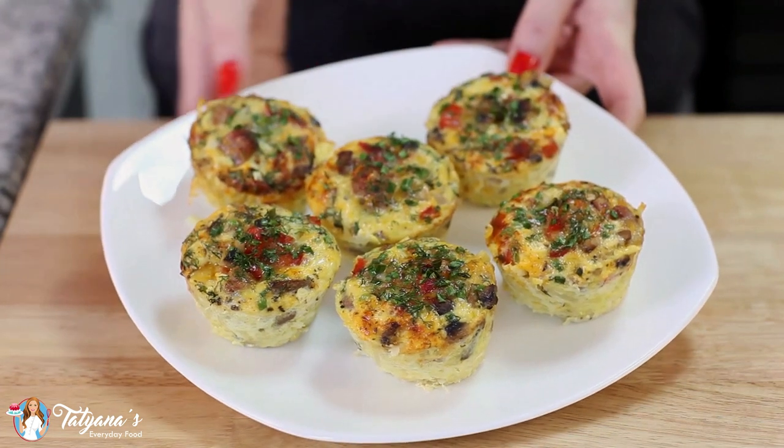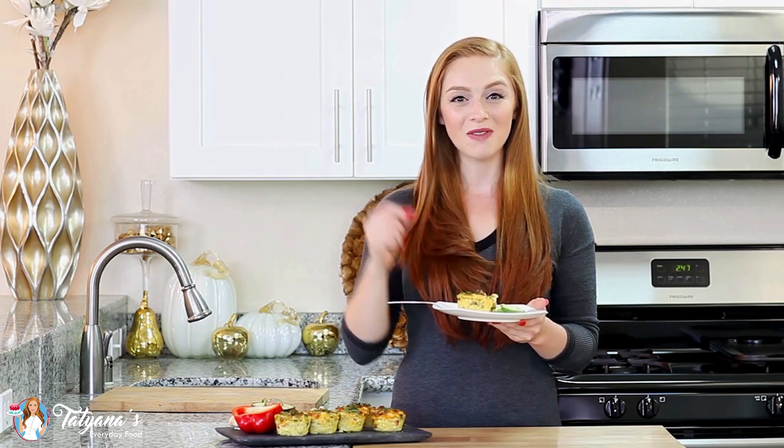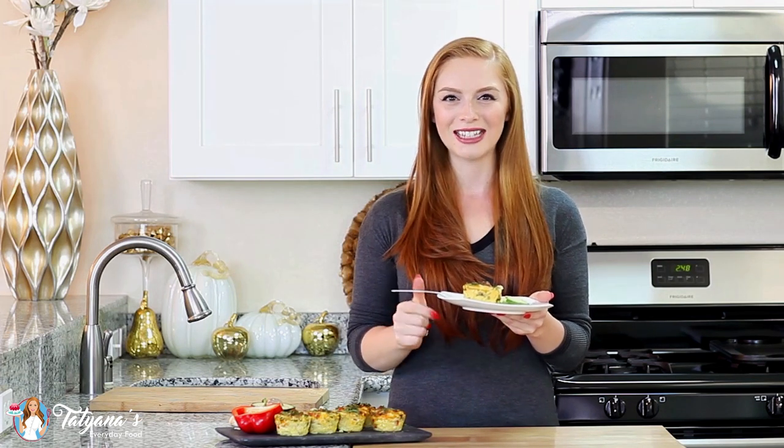And these egg muffins are ready to be enjoyed. Today I used some of my favorite filling ingredients, but feel free to change that up and add your favorites like bacon, ham, broccoli, or even wilted spinach — all those would taste fantastic here.